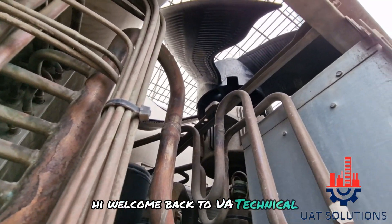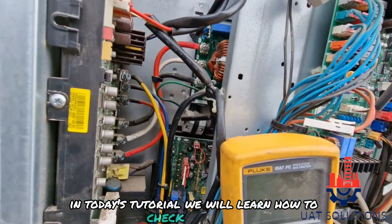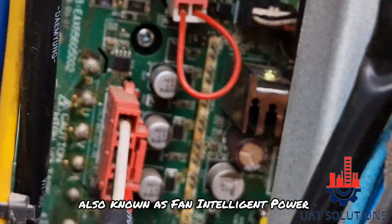Hi, welcome back to UA Technical Solutions. In today's tutorial we will learn how to check the FIPM, also known as Fan Intelligent Power Module.